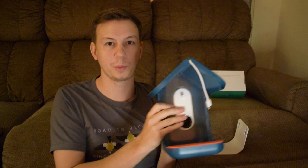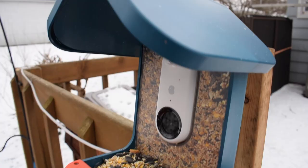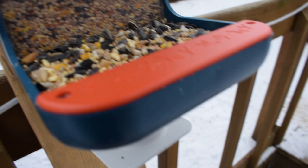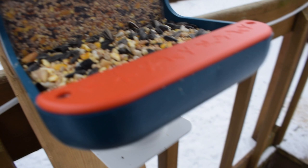Thanks so much to BirdBuddy for sending this over, and I'm excited to try it. We'll download the app and see what kind of birds we get. If you'd like to purchase BirdBuddy, please check out the link in the description below. Make sure to check out the full review video as soon as it's released. Thanks for watching — we'll see you next time on Badgerland Birding.